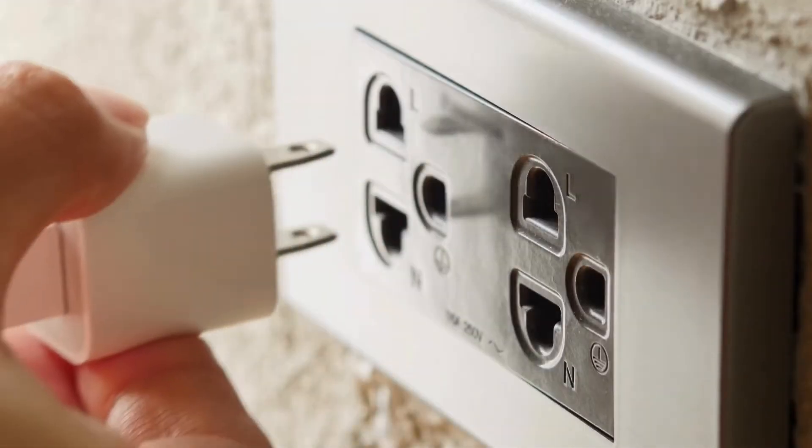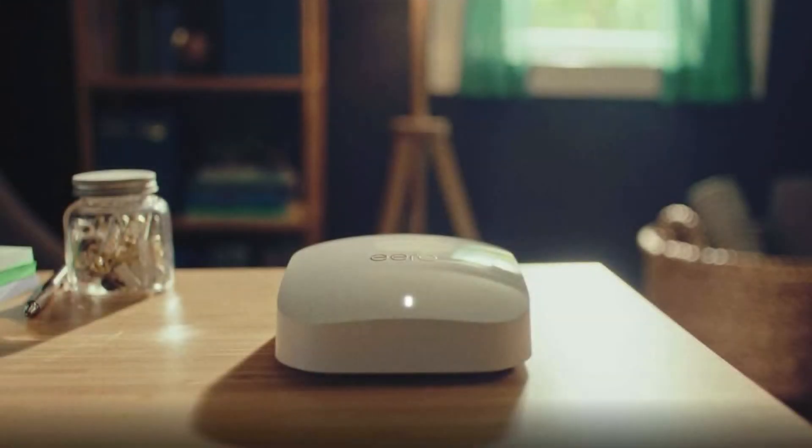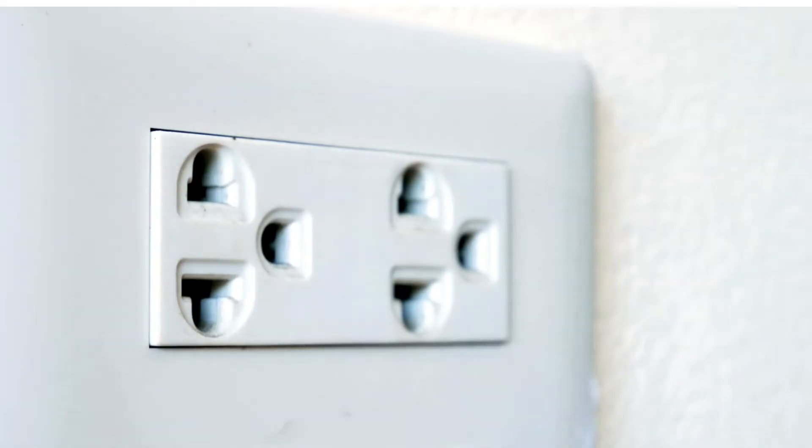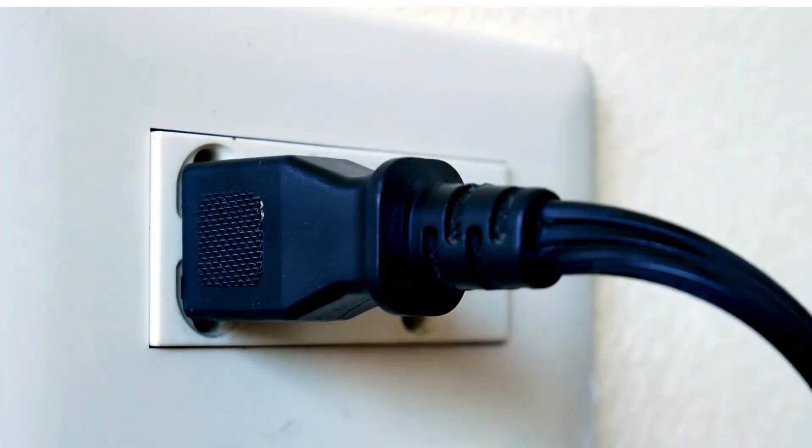Ensure the Aero device is plugged in securely and the power outlet is functioning. Unplug the Aero device, wait 30 seconds, then plug it back in to reset the connection.